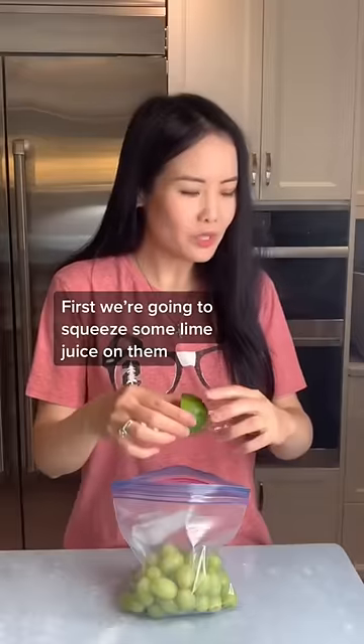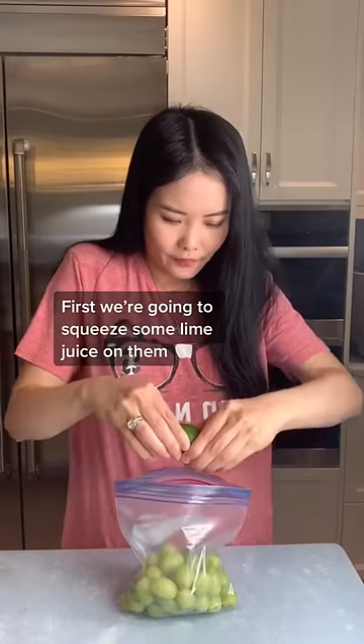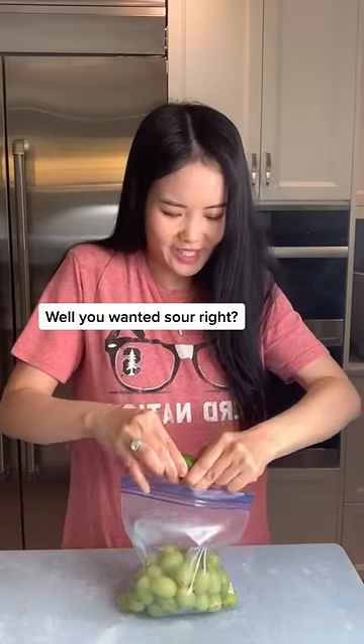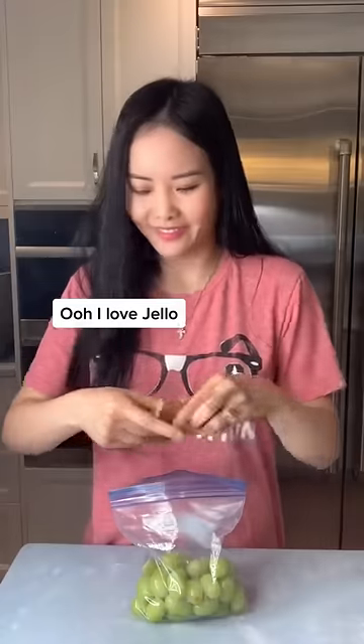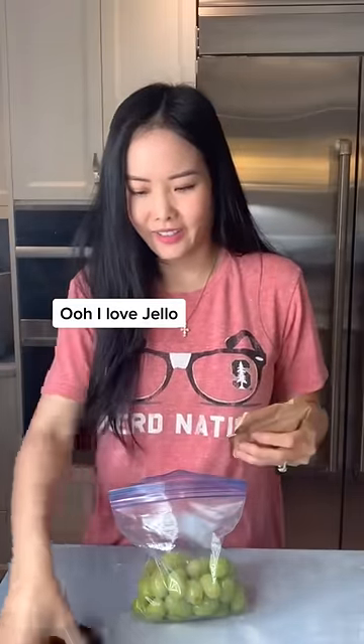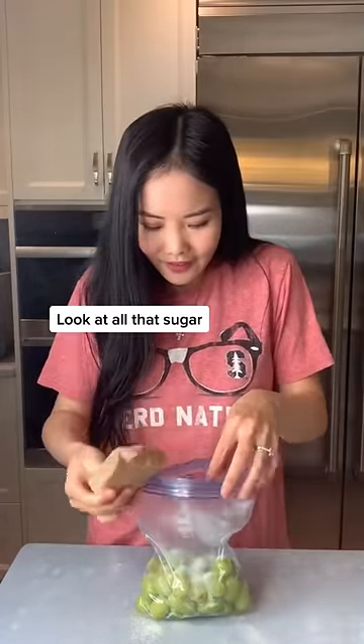By magic? First we're going to squeeze some lime juice on them. Ew! Well, you want it sour, right? Now we're going to sprinkle on some lime jello powder. Ooh! I love jello! Look at all that sugar!